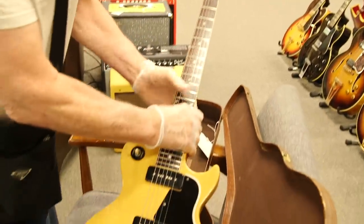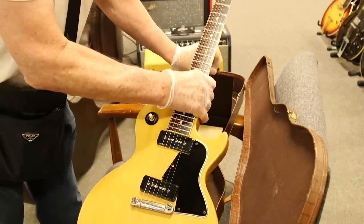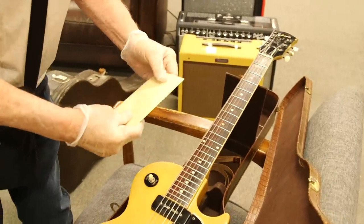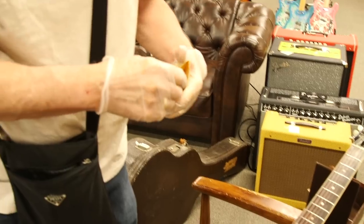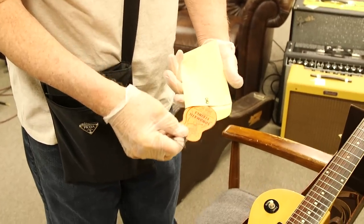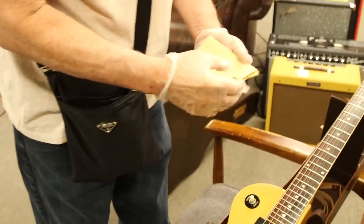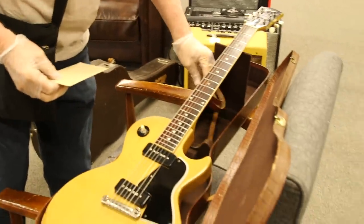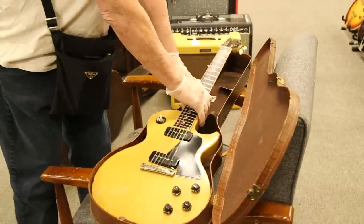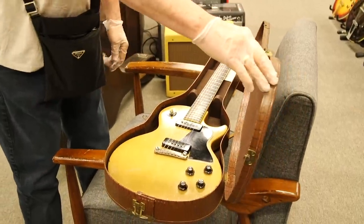It just came in with what I think is the original key for the case. And it has a Sonomatic string tag and an original strap that came with it too. So it's kind of a nice set — beautiful Les Paul TV Special, 1956.